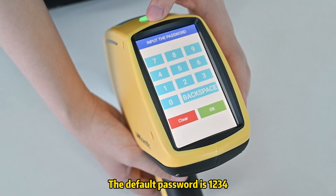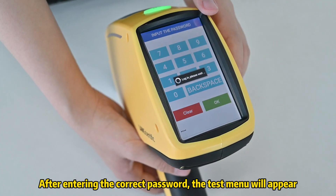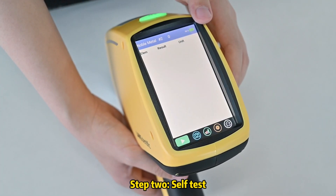The default password is ER34. After entering the correct password, the test menu will appear. Step 2 is self-test.